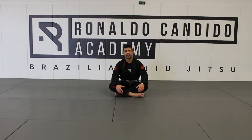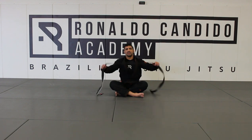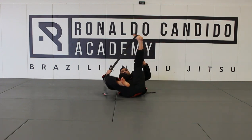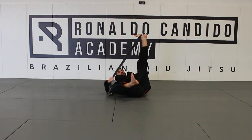Another drill that you can do from your home — very simple, you can do it alone. You can grab a belt right here, and imagine I'm gonna play guard with my belt. I'm right there, playing spider guard. Switch sideways like that, and I sit up with my guard.